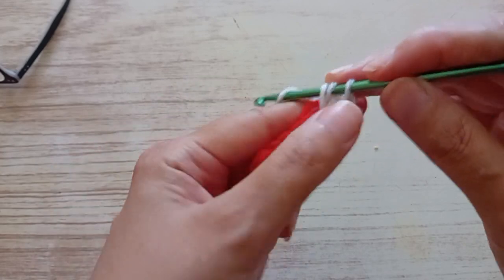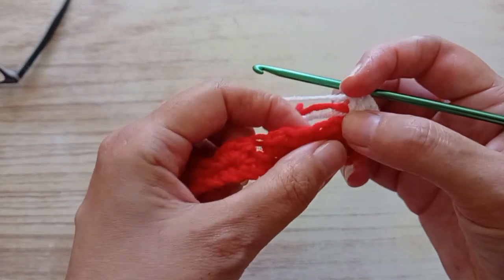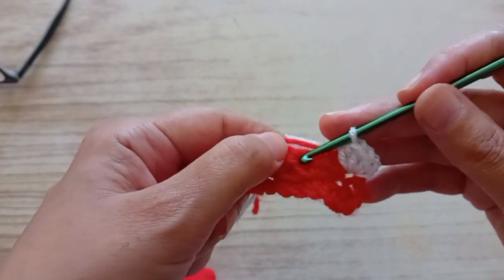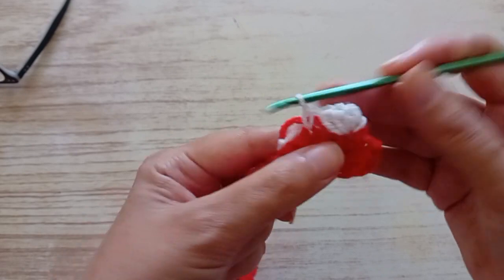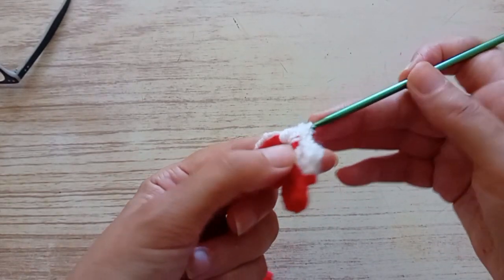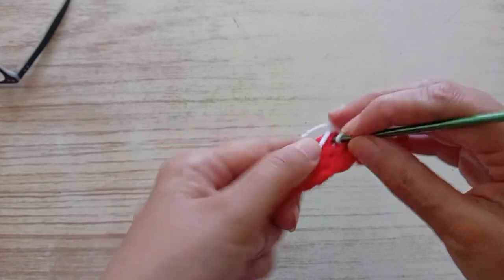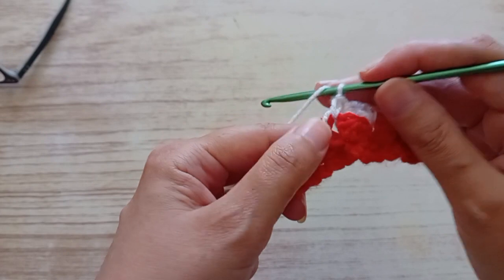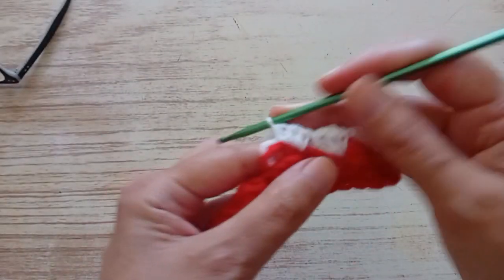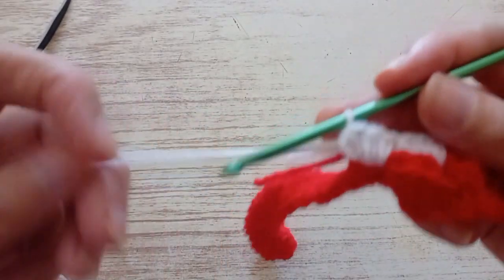One and two. You skip two and you arrive here. But you can see there is like a hole here — so we're going to put the stitches in here. You make a double crochet and two half trebles, one and two. The same — you skip two, arrive here, skip these two, and arrive here. We make a double crochet and two half trebles, one and two. You continue like that.